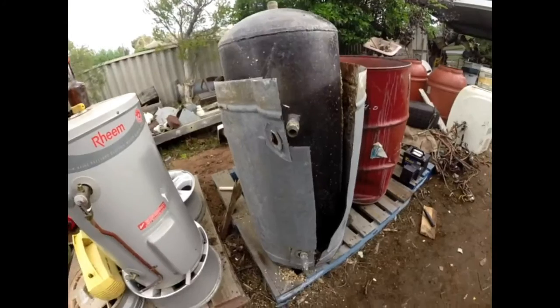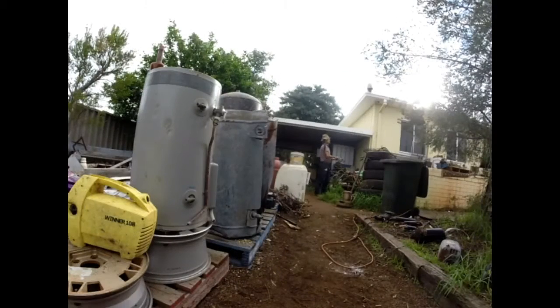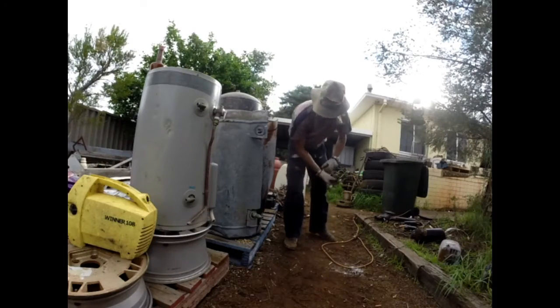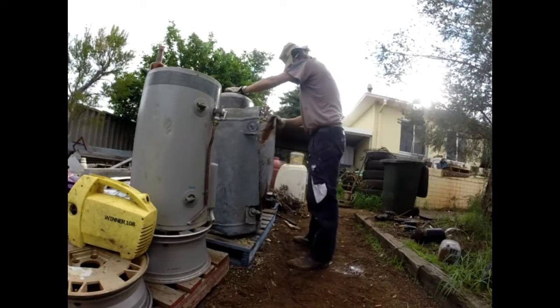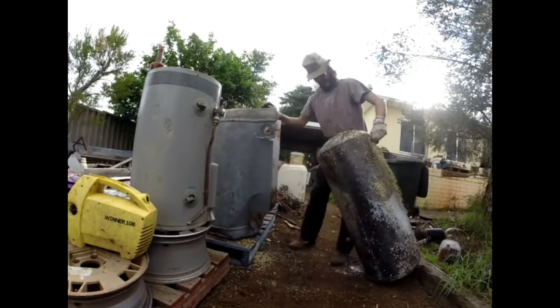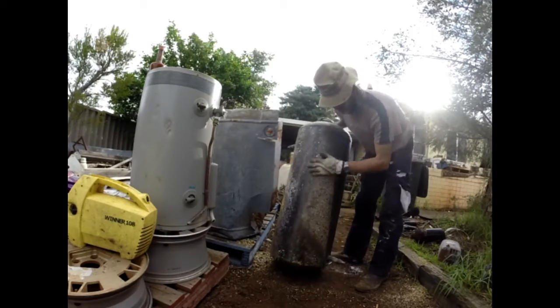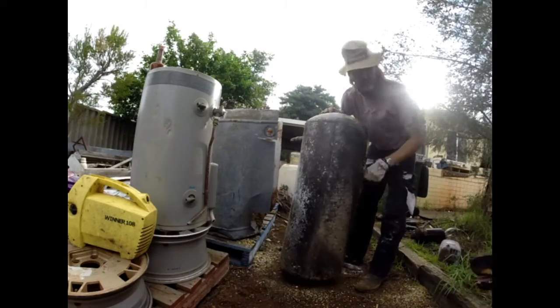Alright, fellas, so we've cut that, so we'll try and remove it. Look at that, guys — beautiful piece of copper. I'm sure you can understand how that would look really, really nice polished up in the corner of someone's house.